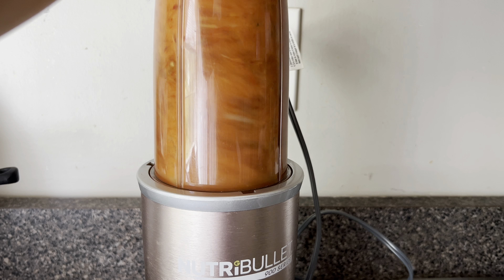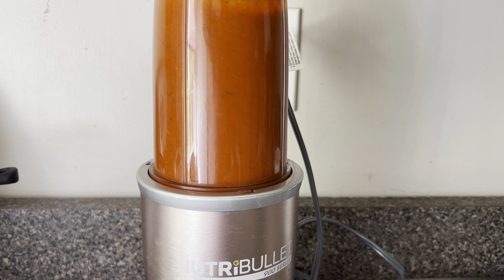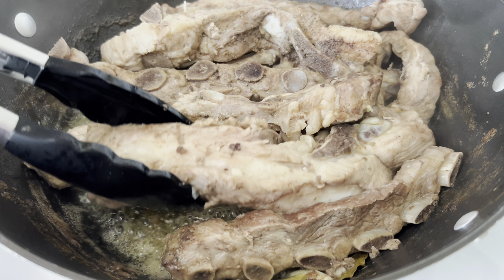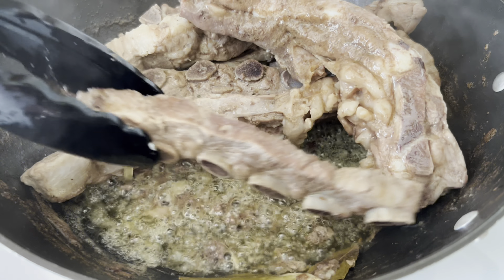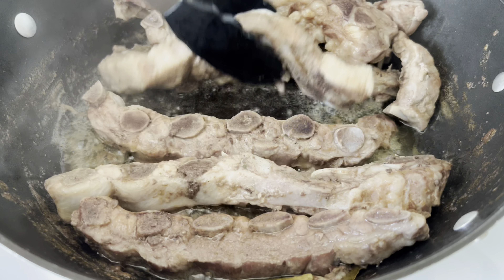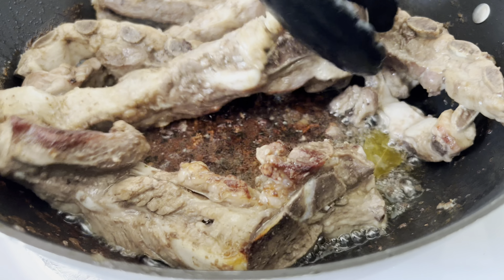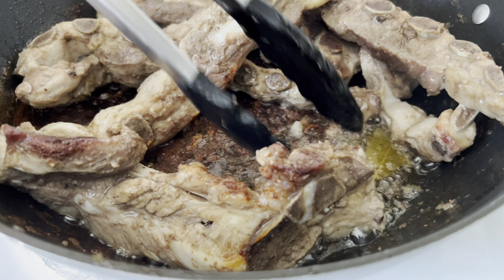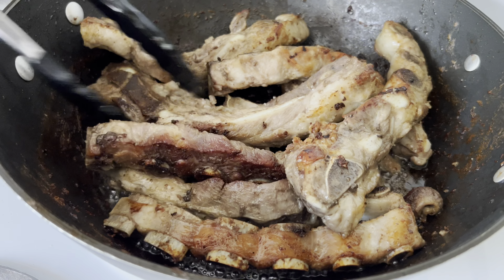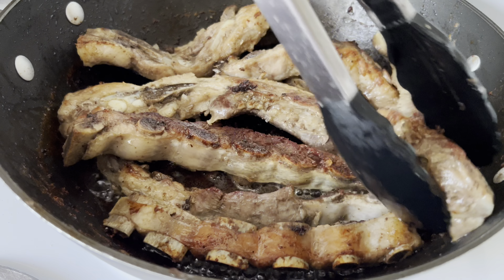And now I'm blending until smooth. As you can see, most of the water has now evaporated from the skillet and I'm going to continue to cook these ribs until they have a nice golden crust on them. You can go ahead and remove the bay leaves from the skillet. You'll want your ribs to look something like these — they have a nice golden crust on them and that's where a lot of the flavor is.